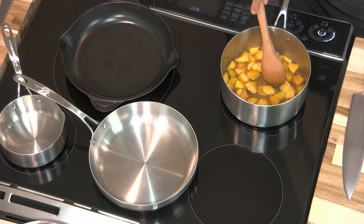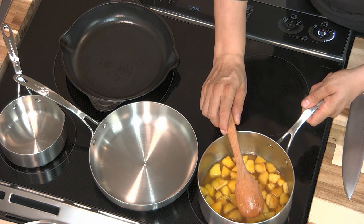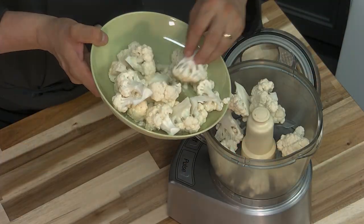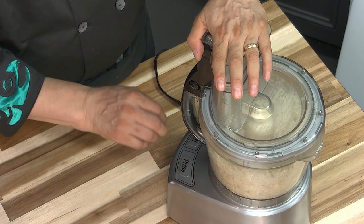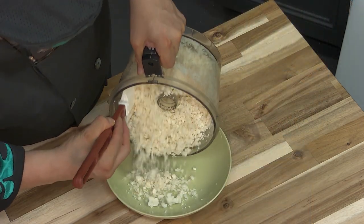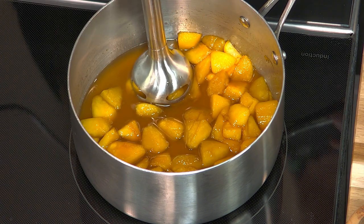The peaches are done now, so I'm gonna remove them from the heat to cool, and while the peaches are cooling I'm gonna get the cauliflower ready. We're gonna rice our cauliflower. You could use a box grater, a french knife, or a food processor like I'm going to do. I just generally pulse it lightly to get that nice texture and it's ready. And that's the fun part when we get to blend the peaches into a smooth sauce.